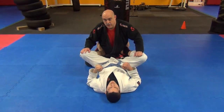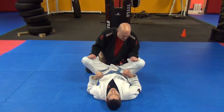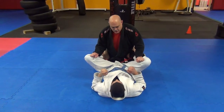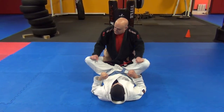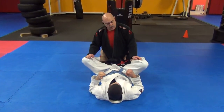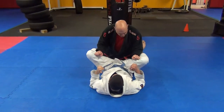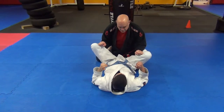We're continuing with open guard escapes. We're going to be moving from controlling the knees to having the opponent go to butterfly guard. Starting here, you have both the feet and the hips like this. I have control of his knees and I want to keep my elbows on the inside. I don't want to leave my elbows open so he can put his hooks in. Trying to get his feet out of my hips, and then all of a sudden he sits up to go to butterfly guard.